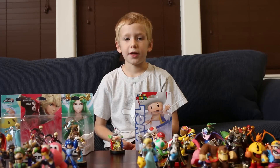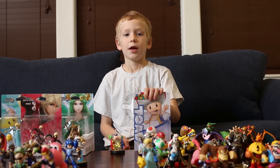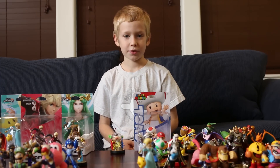Also, we're doing a giveaway of Toad for whoever says the nicest comment and why they want him. So thanks for watching, please subscribe, and stay tuned for our other unboxing videos. Bye-bye!